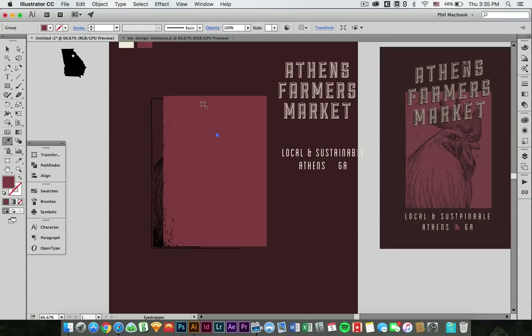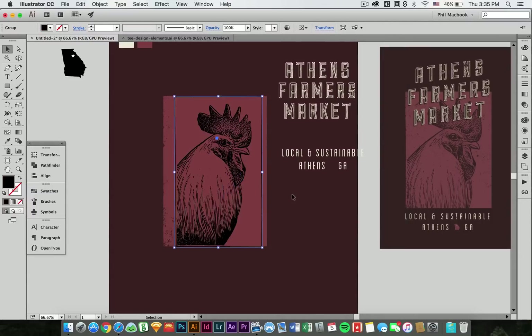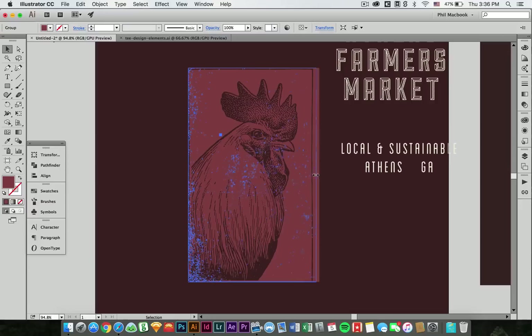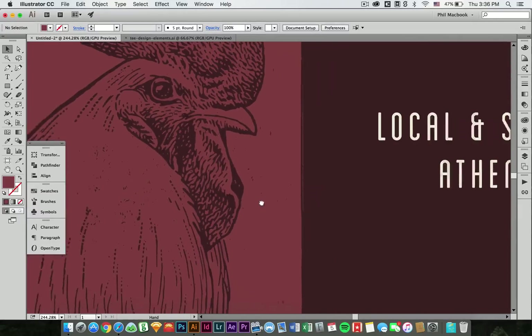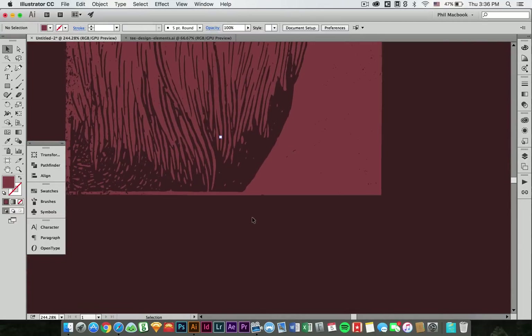So there is our sweet vector knockout texture. I'm just going to color sample that and drop it behind our image. Now I want the image to be a knockout of this background texture, so I'm just going to click on my chicken, color sample my background, and there you go. And then I'm just going to mess with this little guy. It's a good thing about textures — if you kind of skew them a little bit, it doesn't really hurt them that much. So we got a nice kind of edge there. Looking good.